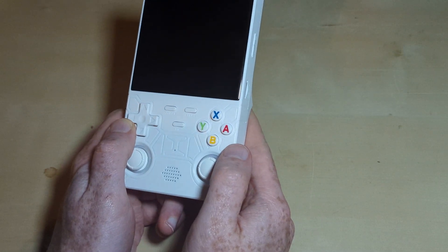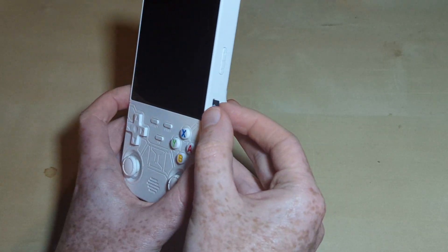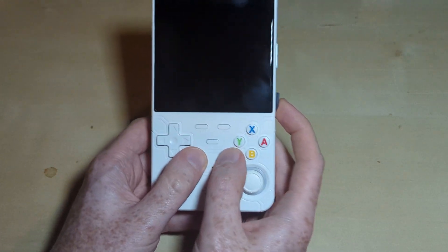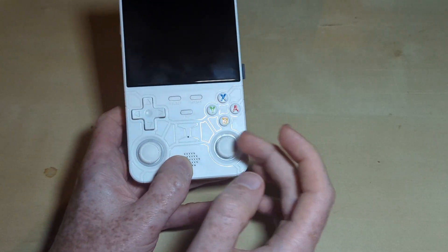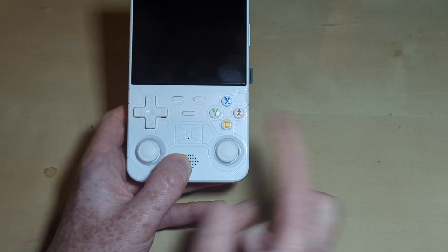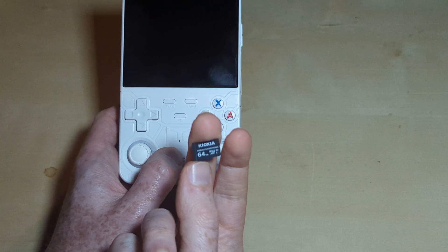This is running EmuELEC, and normally with this particular type of EmuELEC system — not all EmuELEC systems, but this particular type — they normally run the OS on a chip on the board and have the SD card specifically for ROMs. And that's what we've got here.